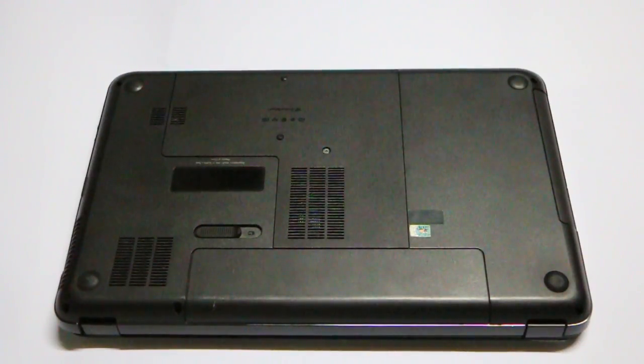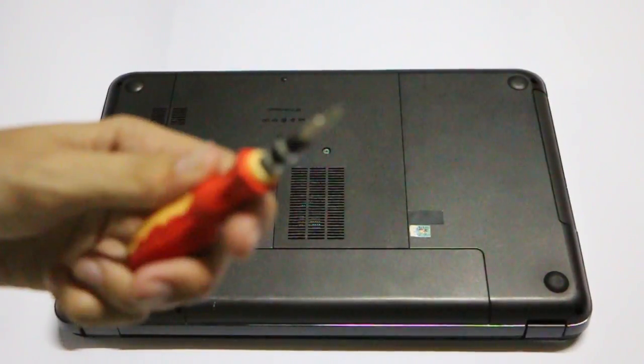What's up guys, this is Vajahata Ahmad and I am here again with my new video. In today's video I'll show you how you can replace the hard disk of your HP laptop — in my case I have an HP Pavilion G6. I'll also show you how you can replace the RAM of this laptop. So let's start without wasting any more time.